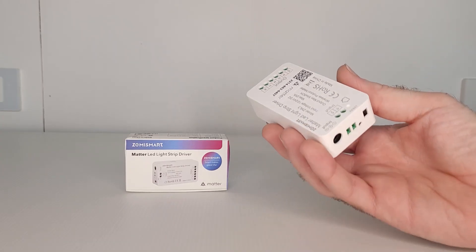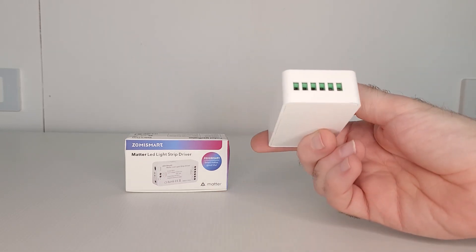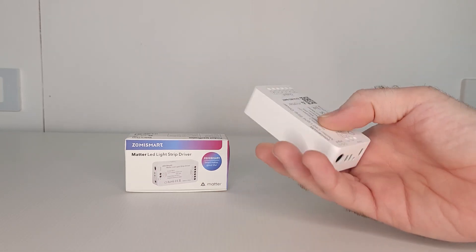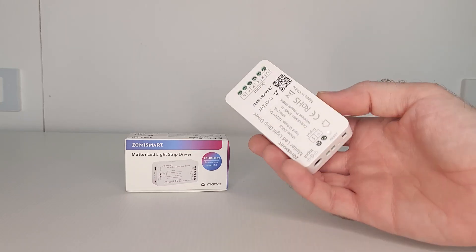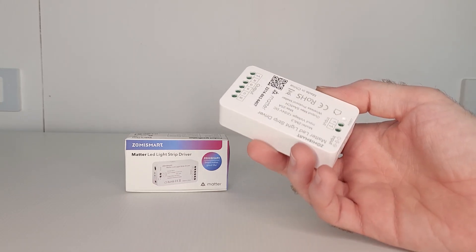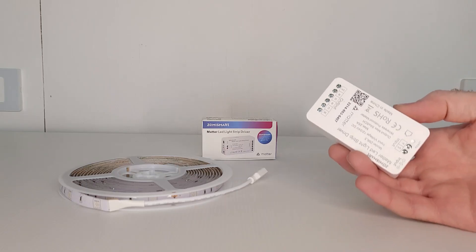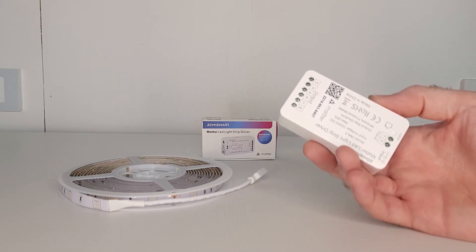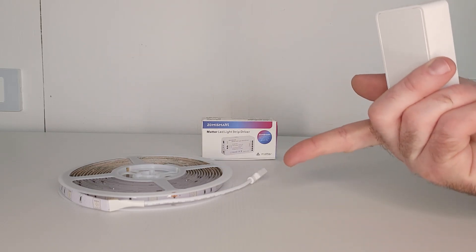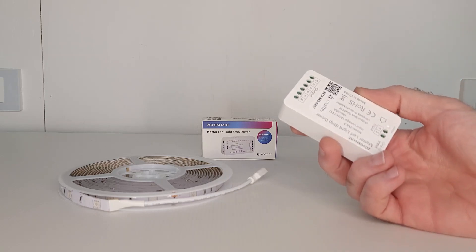So what is this device? It's basically an LED light strip controller that you can use with any LED light strip of your choice, controlled over Wi-Fi. It's a Matter-supported device, so if you're currently setting up a new smart home based on Matter, this device will be perfect for controlling your RGB lighting. When you buy this device, you are buying the controller itself only — it does not come with an LED light strip. You need to buy that separately, and Zemismart can supply one for you with the controller if you ask.